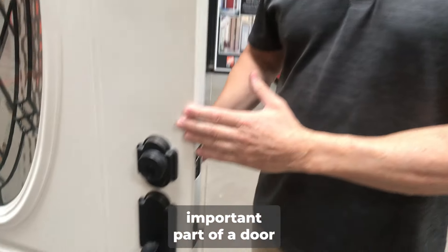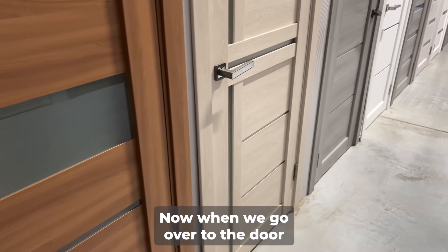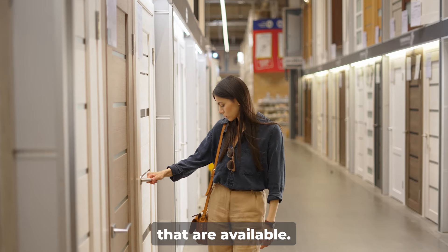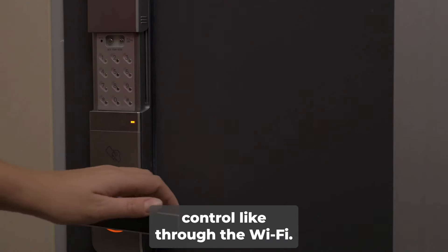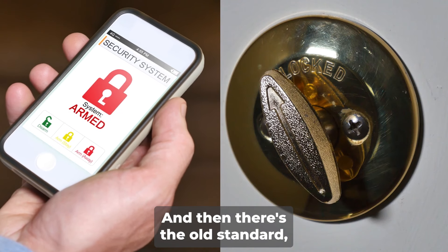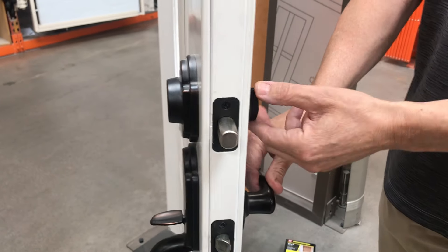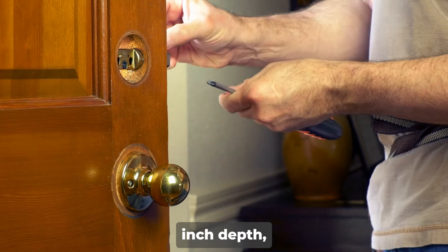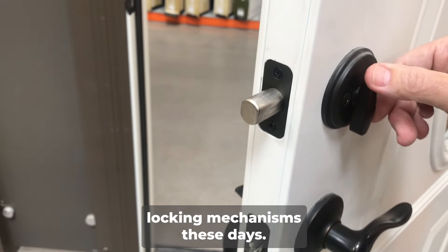Now the second important part of a door is the locking mechanism itself. When we go over to the door and lock section, you're going to see a variety of locks that are available — there's the keypad touch, the remote control through Wi-Fi, and then there's the old standard manual turning deadbolt. One of the things you're looking for is that one-inch depth, which is very standard on most locking mechanisms these days.